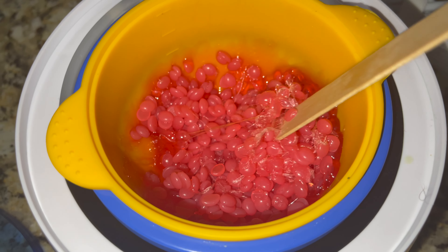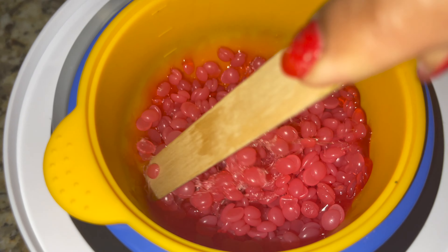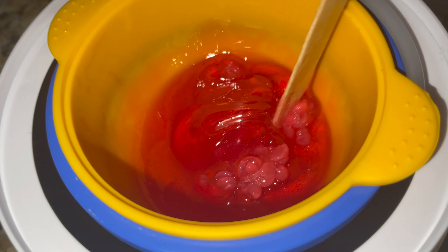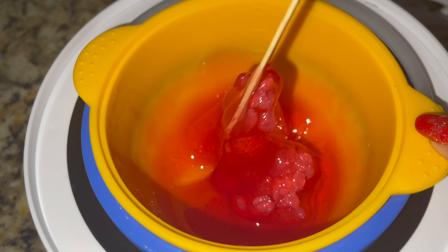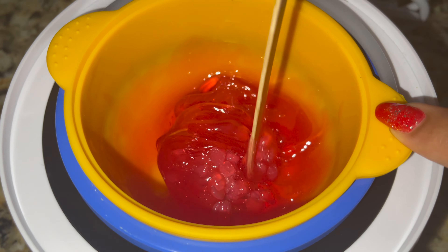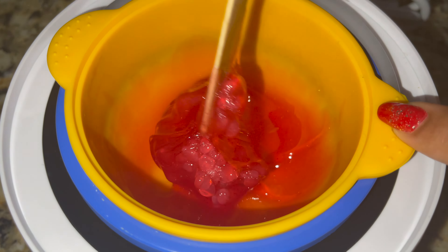It will take 20 to 30 minutes depending on the temperature you use or the bowl. I have a silicone bowl, so it takes too much time — at least 30–35 minutes. Use a wood spatula and mix it well. After 35 minutes it looks like this; now it is ready to use.